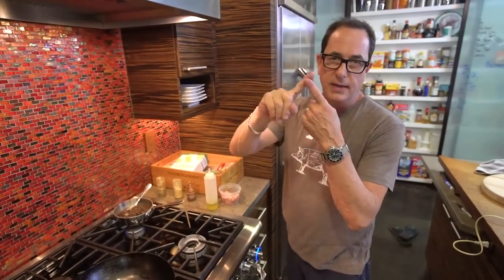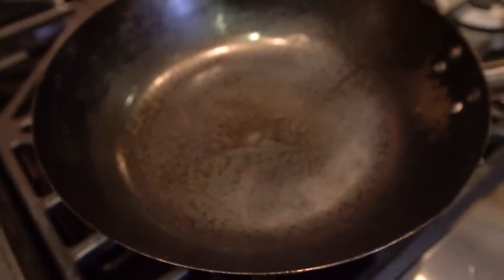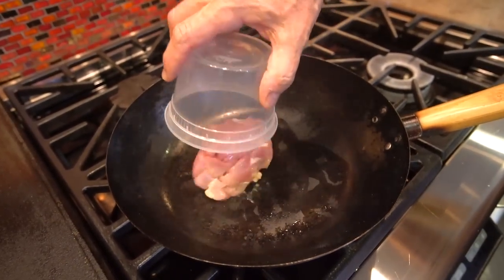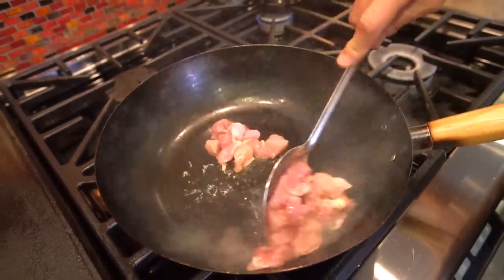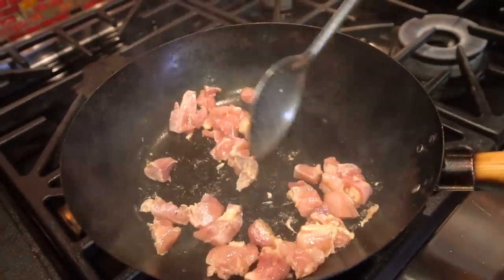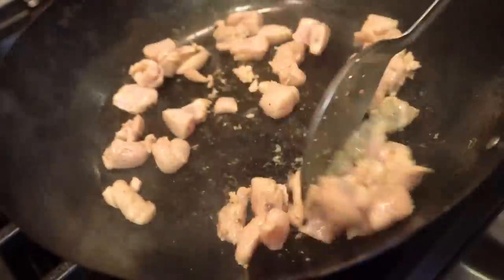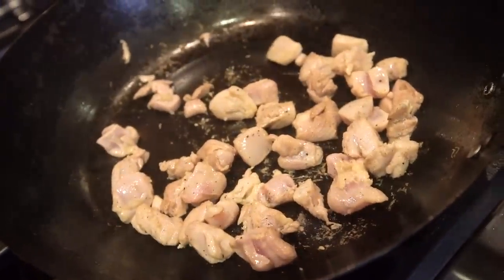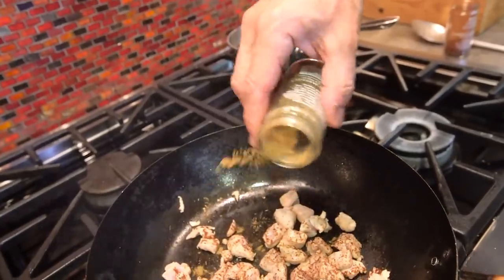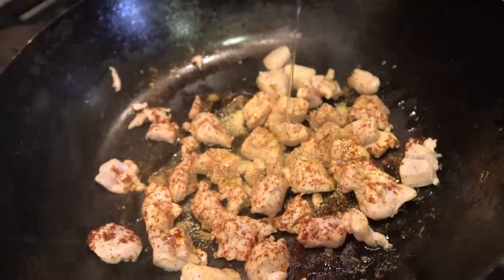We have three main components: the rice, the beans, and the chicken that I haven't cooked yet. Here's my wok, it's heating, and in goes a little neutral oil. Then a chicken thigh — it's about a half a pound — that I've cut up. Make sure it's all separated. This is going to be enough for two. You want a super hot pan. It gets a little chipotle chili powder, more cumin, a little more garlic powder, and a squeeze of oil. Away we go.